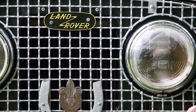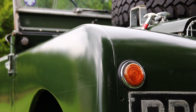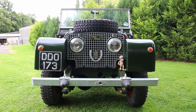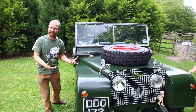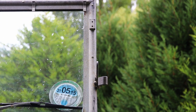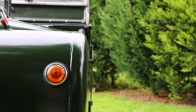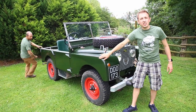The lights-behind-the-grille was an early feature, modified pretty early in the production run because they weren't as effective, obviously shining through the metal. It did reduce the range. Also to note on the wings are the addition of these indicators. On very early Series 1s there are no indicators because they would have had trafficators — an arm that pops out from the doors. Trafficators are quite rare to find on Land Rovers, so indicators are common, and you actually need them legally now in the UK.